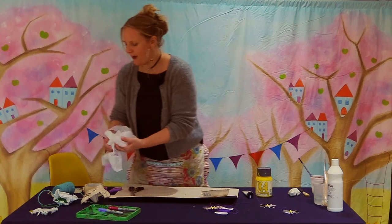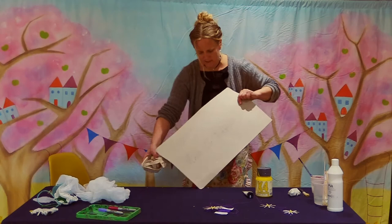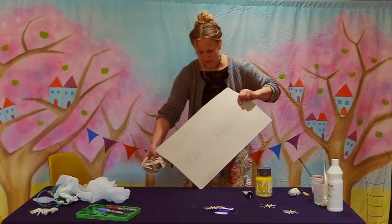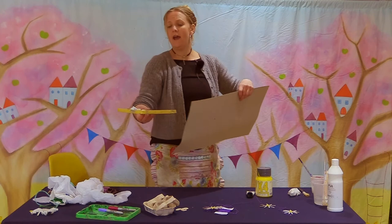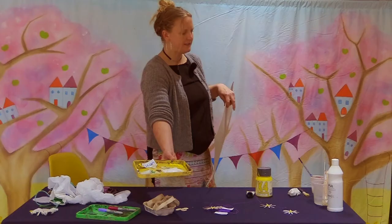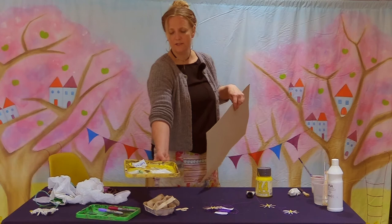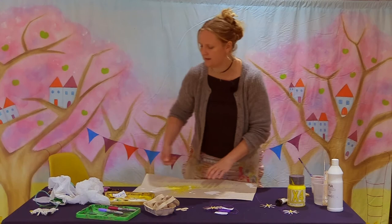We've cut out our shapes ready for the middle of our daisies, and now it's time for some painting — this is the good bit! I've got a little palette here, but you could use half a cereal box or a bit of cardboard to squeeze your paints onto. Blend the paint with a little water so it goes on easier. Have your water next to you and your paintbrush at the ready, and it's great to have something to work on so you have somewhere to put things for dry time.